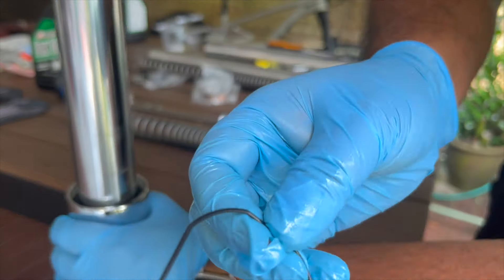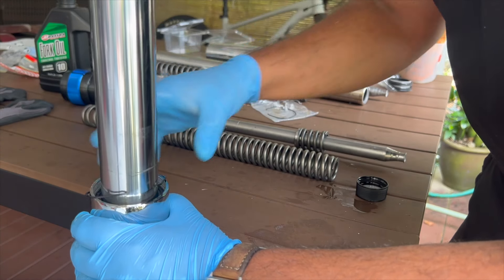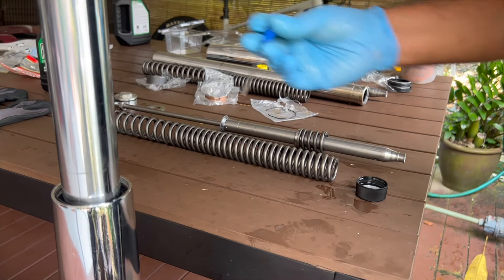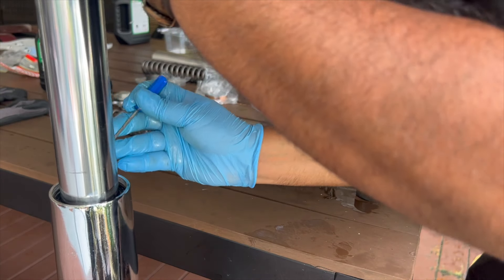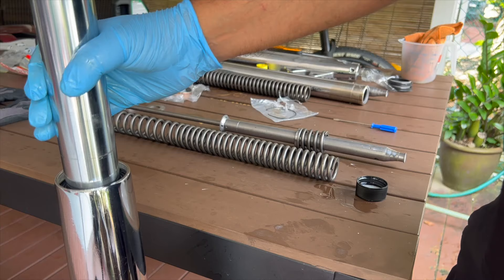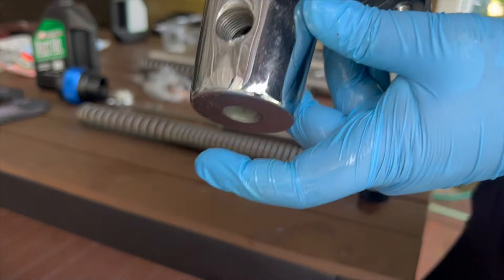Take the retaining clip and use a flat head screwdriver to make sure the clip is fully seated in the groove. Next, we've got to put the cartridge in and tighten the fastener at the bottom.